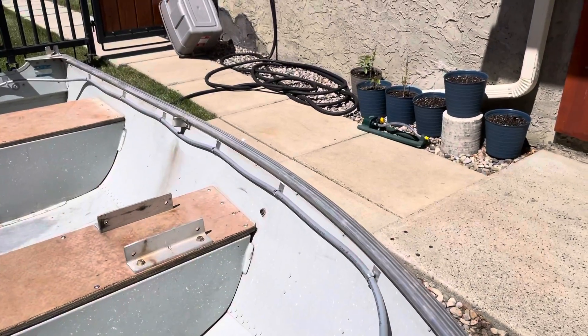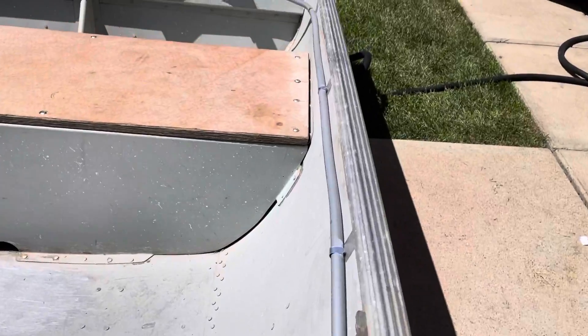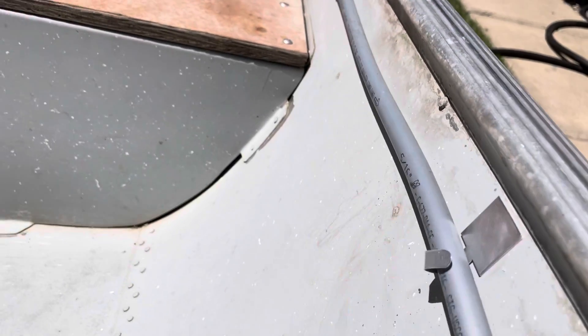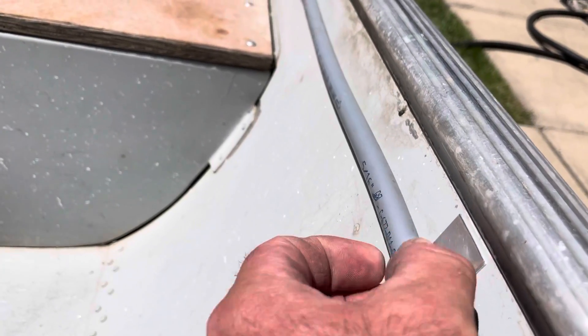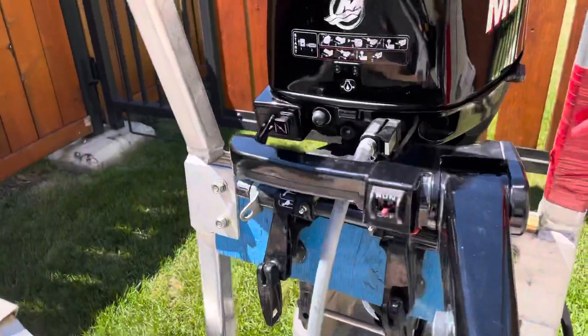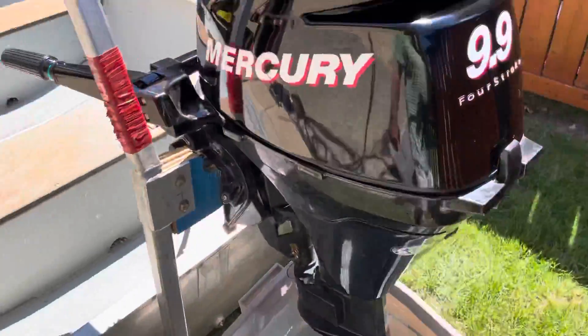I have the hose running down the side of the boat and all the way along here — it's secured with these little 3M clips, they just come on and off easy. Primer bulb too. I've got the engine sitting on my stand right now — obviously you can't have it in the water here on the lawn.